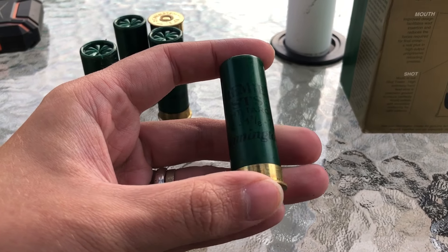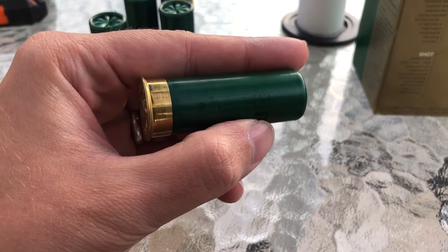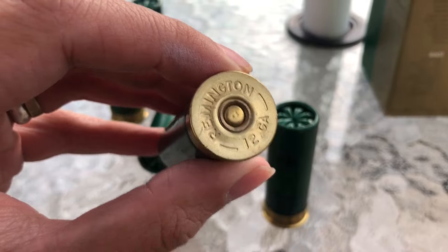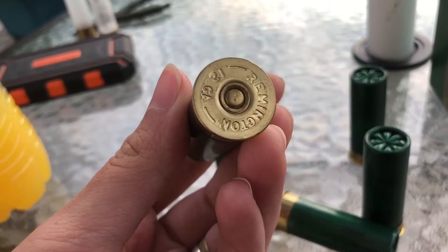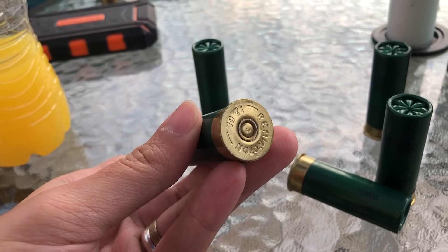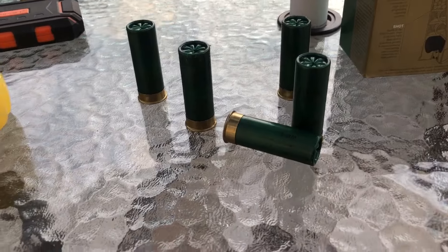It says Premier STS, light target — it's hard to see — two and three-quarters dram, one and one-eighth ounce, seven and a half. And then Remington. We have two and three-quarter inch, and what appears to say 70 millimeter — it's really hard to read, so faded off. One thing I noticed: this shell does not have a mark on the primer, but if we look at a few others, you can see three little dings on the primer. What caused that? I don't know. This shell is also kind of scuffed up. I did just get these recently. I wonder if their tooling had something caught in it, and whenever they were seating the primers, it left the impression of whatever was caught in it. Just really weird to see.